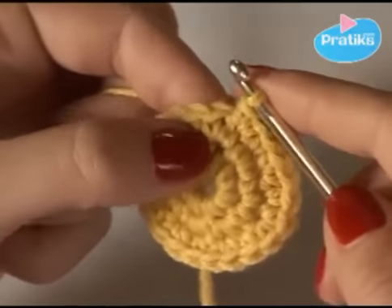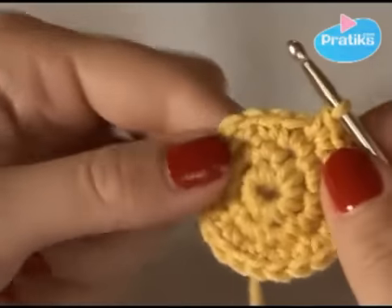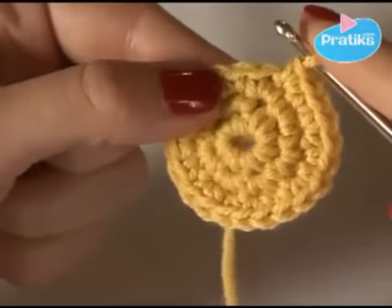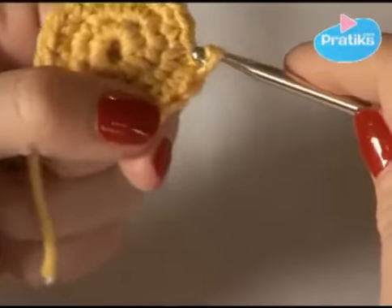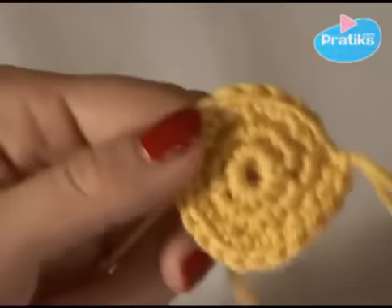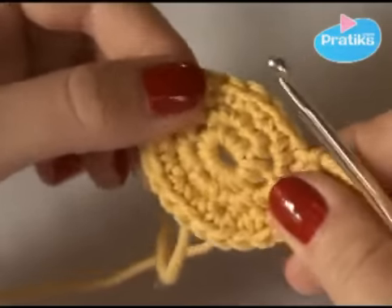You can either continue doing circles or stop and close the circle. To close it, take the next stitch and when you go through, you go through with all of it. There you go, untighten. There you have a little circle. Next time we will see how to do a ball.